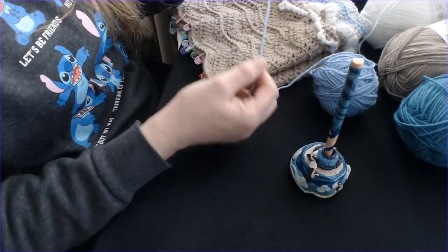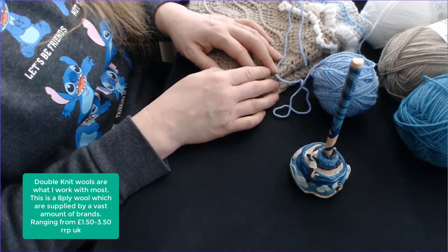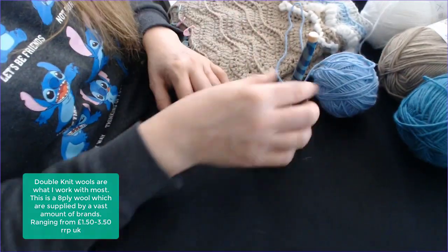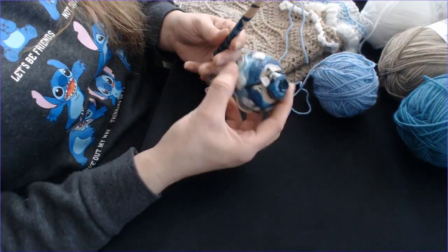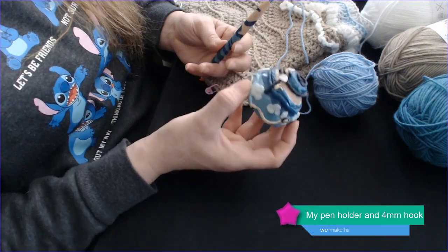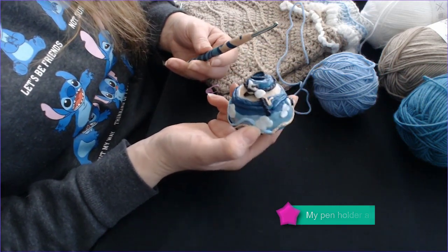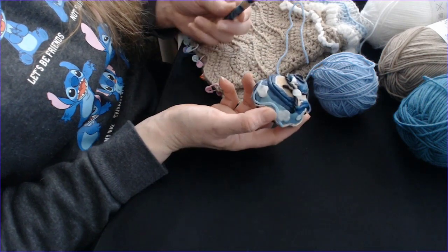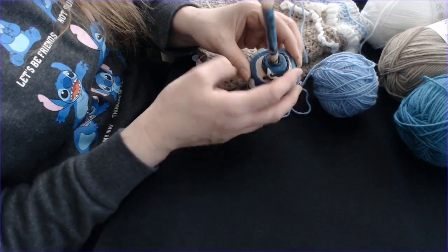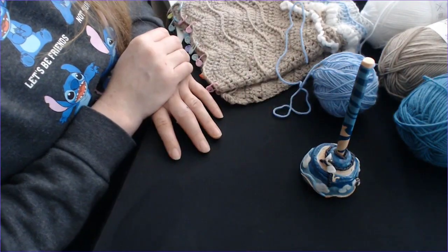I thought I would show you what's in my bag. One of the things I've made for myself over the years is my crochet hook and pen holder. This is the first one I ever made so it's not perfect, but I was always losing my hook. So I decided I was going to make myself something pretty to sit on my side, so when I'm not working I can put my hook in the pen holder.